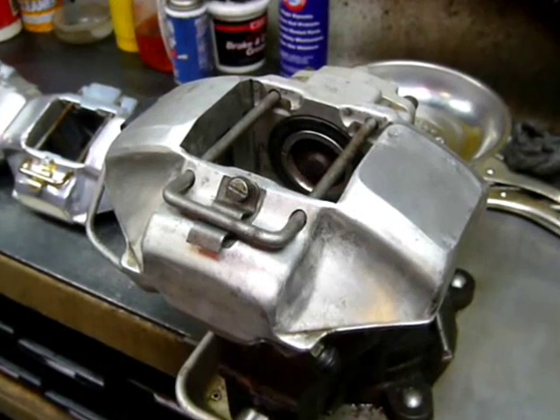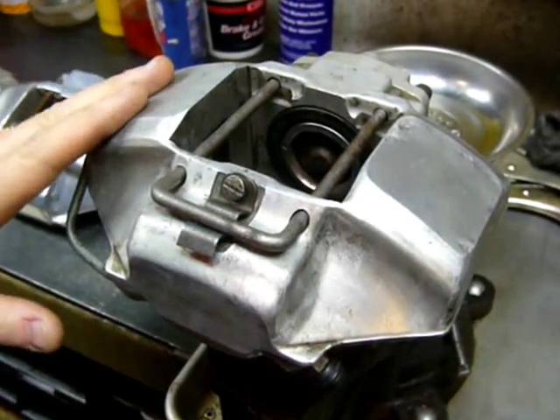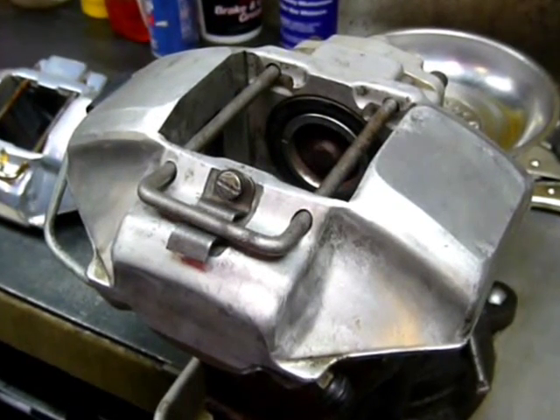Introducing the 908 Fersuch caliper. The word Fersuch in German literally translates to experimental, and this is one of the very first experimental 908 calipers known to exist.